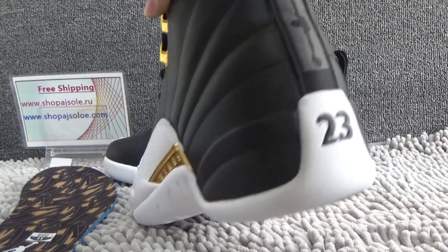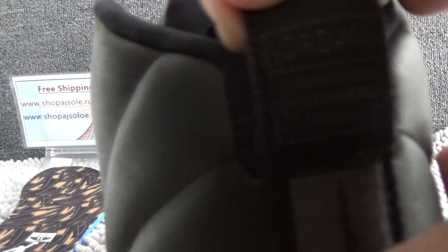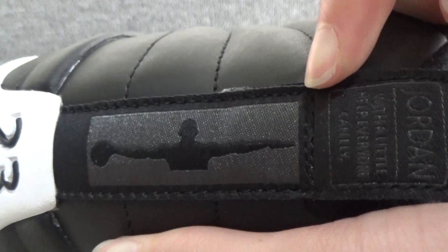Now let me show you the back — Jordan. And from the back, number 23.